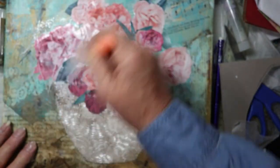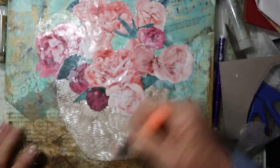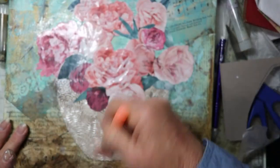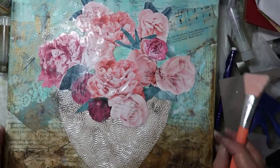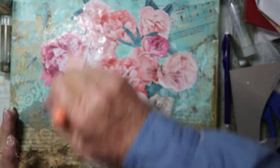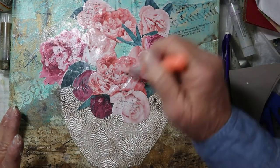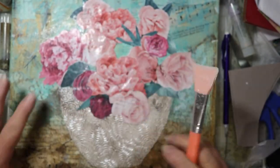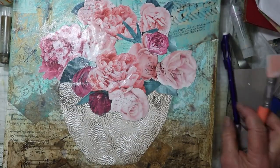It's looking good! Our next step is to try to incorporate the background and the roses so they don't look like two separate things. We've already done the stamping of the script on the roses, which is also in the background — that helps blend them. If you haven't done that, once this is dry you can do some more of that. Let's make sure it's all down — I'm going to stand up and look at it.